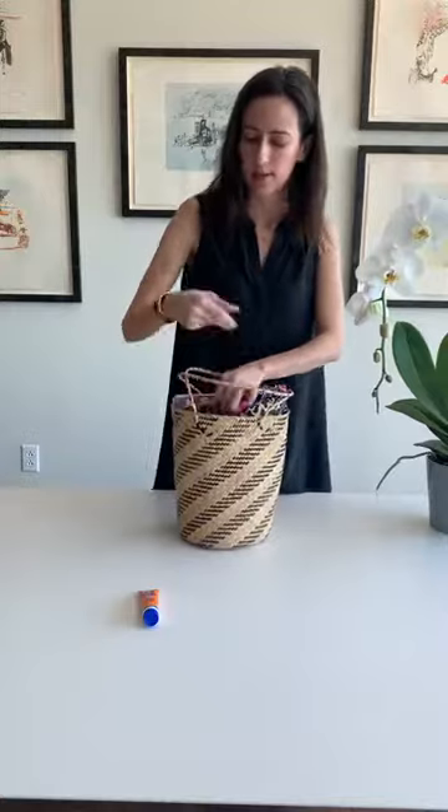Swimsuit and sarong. Sunglasses. Sunscreen. And there we have it — we're ready to go. All in one cute little package.